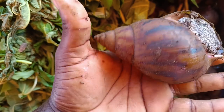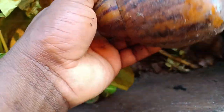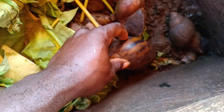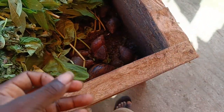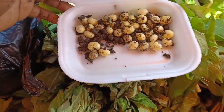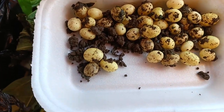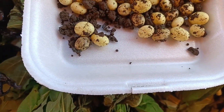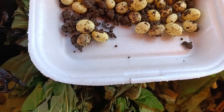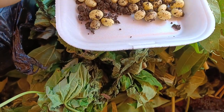I just collected eggs from this one and other individuals just now. Let me show you. I believe some were laid about three days ago and some were freshly collected about 15 minutes ago.